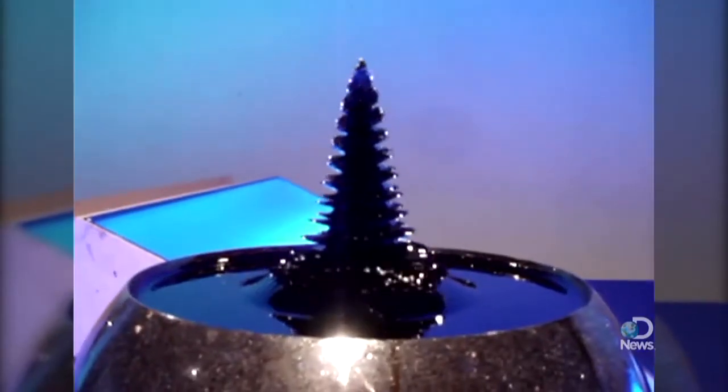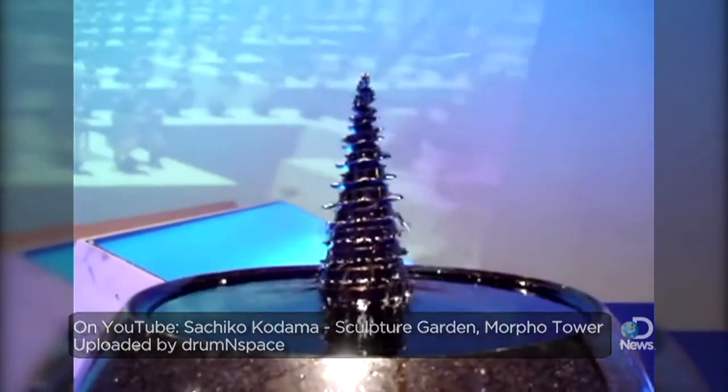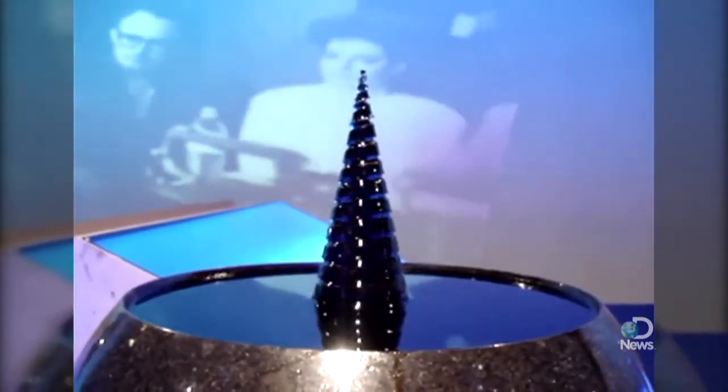Well, its uses have changed. Yes, it makes for fascinating sculptures, but it's also used to cool loudspeakers, can act as a sealant, and may even become a game changer in biomedicine.